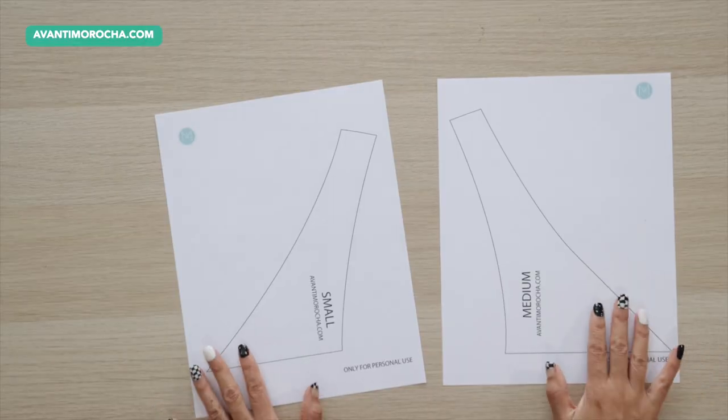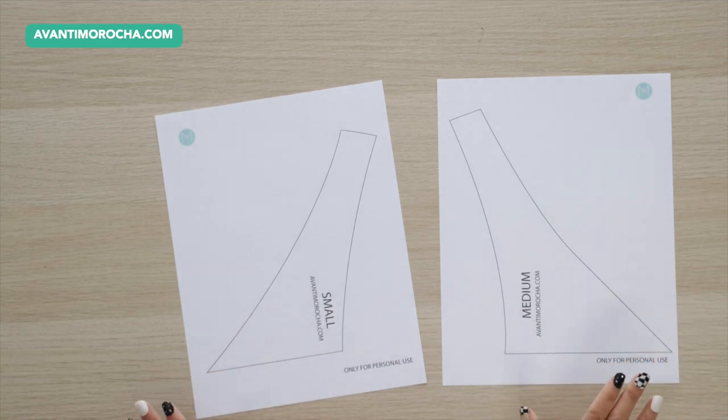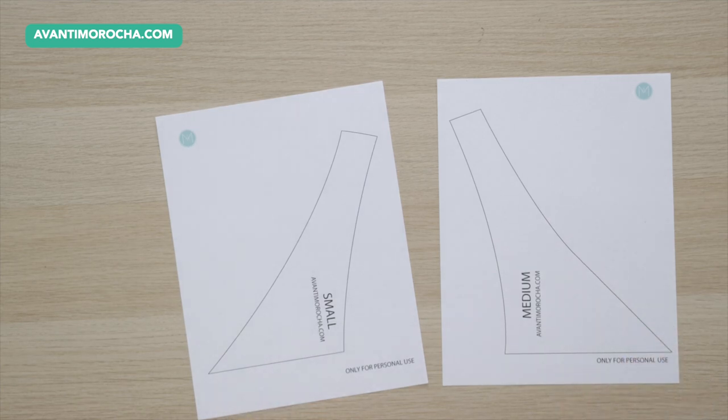You can download the pattern from my blog AvantiMorocha.com. If you have a large dog, modify the medium bandana and add 2 to 3 inches to the bottom.